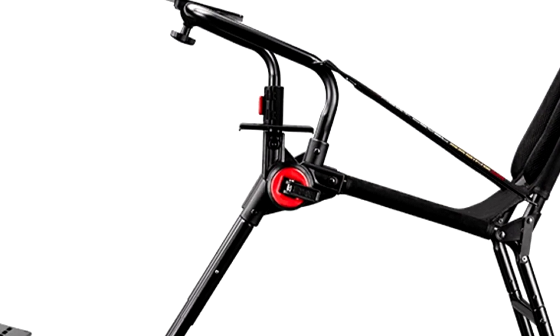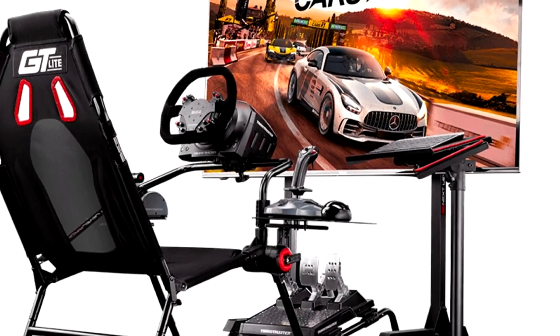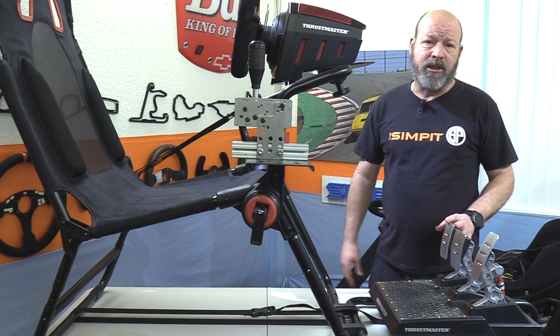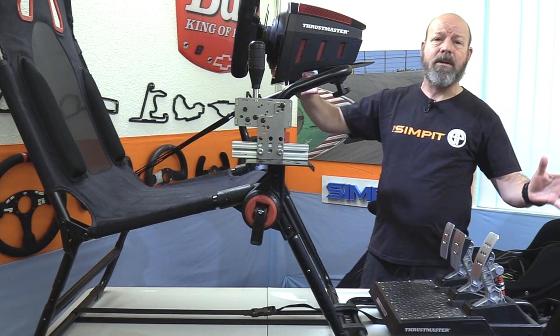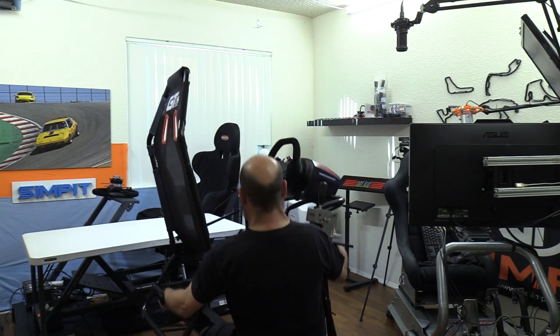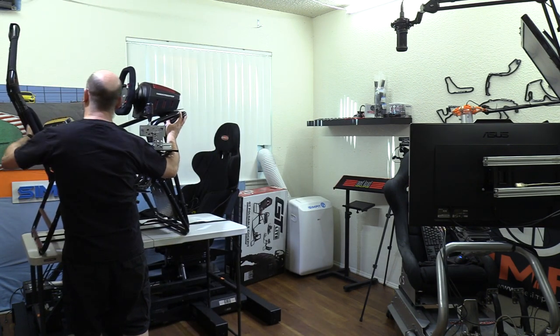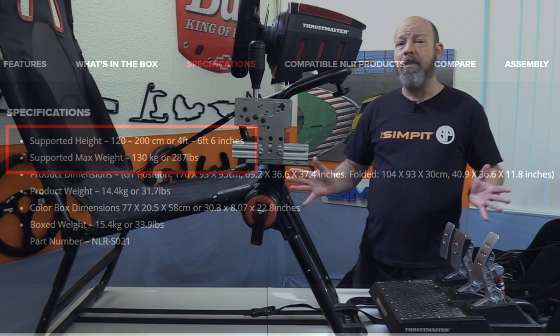The GT Light is made of lightweight tubing, a fabric sling or cover, and a few super-strong plastic parts including their adjustment hubs that lock down and hold their adjustment. It only weighs 32 pounds without gear. Even with all the gear mounted up, I was able to lift it onto this table. The GT Light chassis will work for drivers between four foot and six foot six inches tall, weighing as much as 287 pounds.